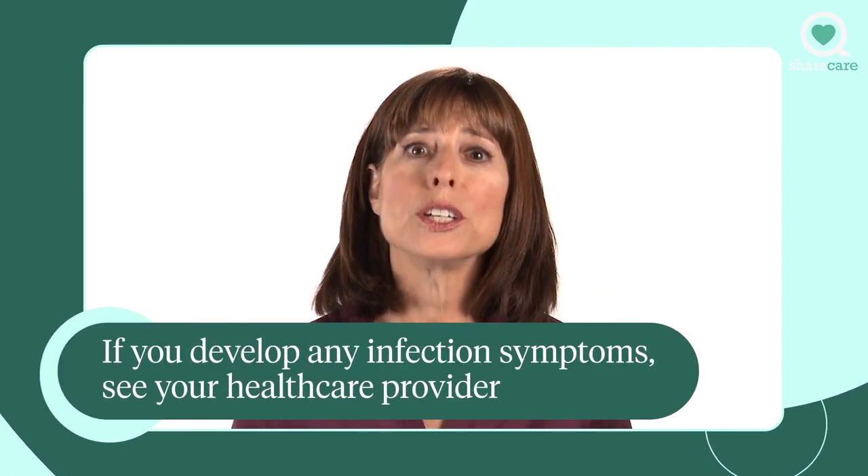If you develop pain, itchiness, redness, or pus, see your doctor. You may need antibiotic ear drops. I'm Dr. Miller. For more ways to stay healthy, watch all our smart tips.